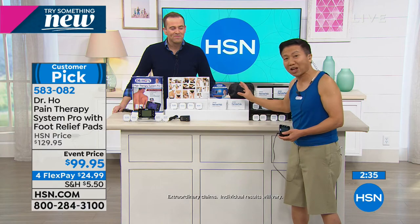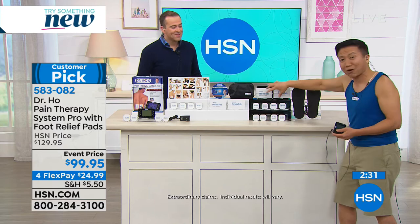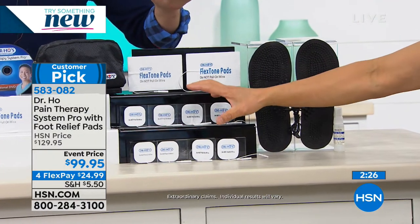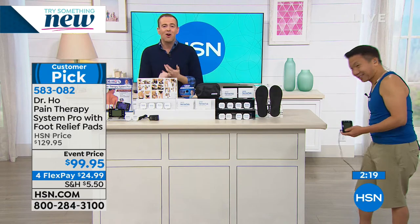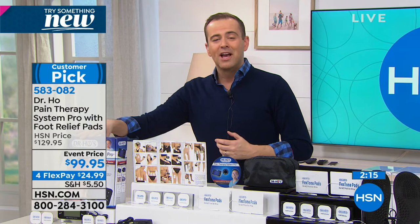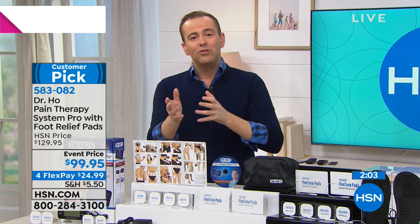Normally everything I just mentioned costs $220 on my website. But today only on HSN you also get extra replacement pads, usable up to 50 times, and the foot relief pad with at least 500 treatments and unlimited relief. It is Dr. Ho's most popular and most famous product. There is relief - temporary relief - for pain in 2019, and this is it.